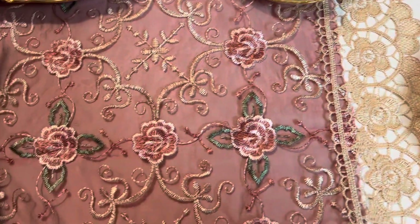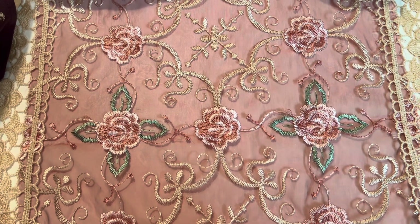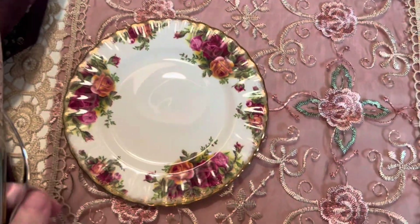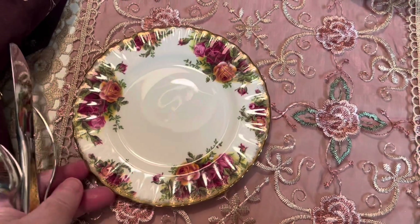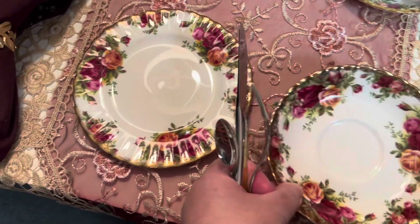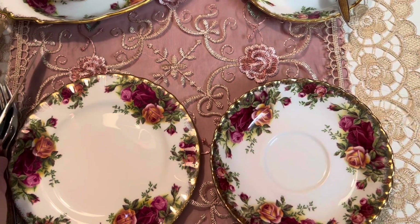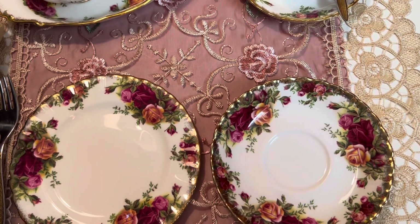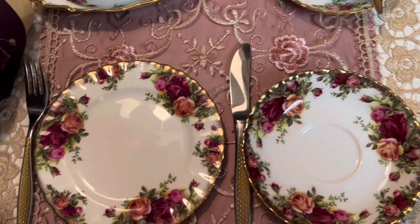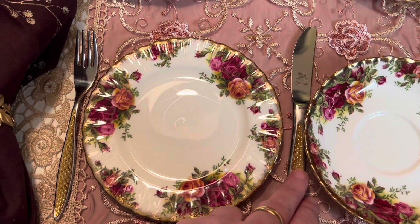Aqui está o trilho de mesa que eu usei. Aqui está o pratinho de pão colocado no lugar. Dessa vez, eu coloquei a xícara ao lado. Está errado? Não, não está errado. Também é corretíssimo, porque é assim que nós vamos comer. Então fica certíssimo. O garfo, do lado esquerdo. A faca, do lado direito.